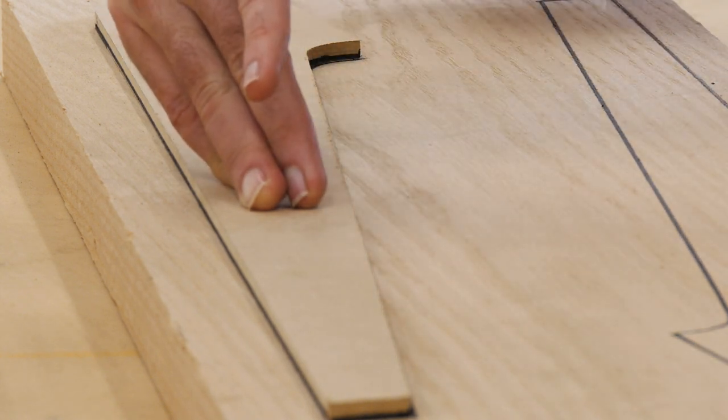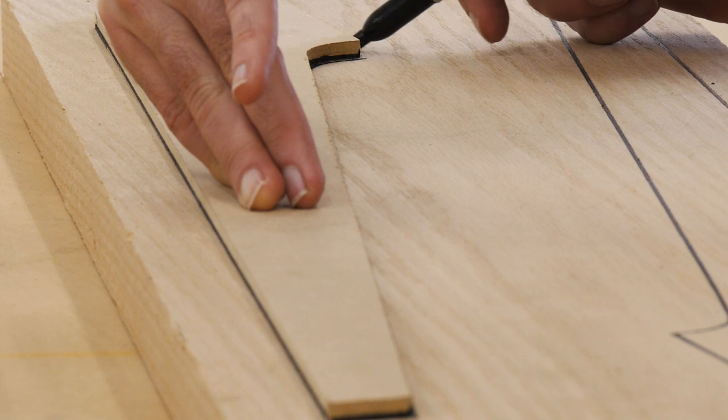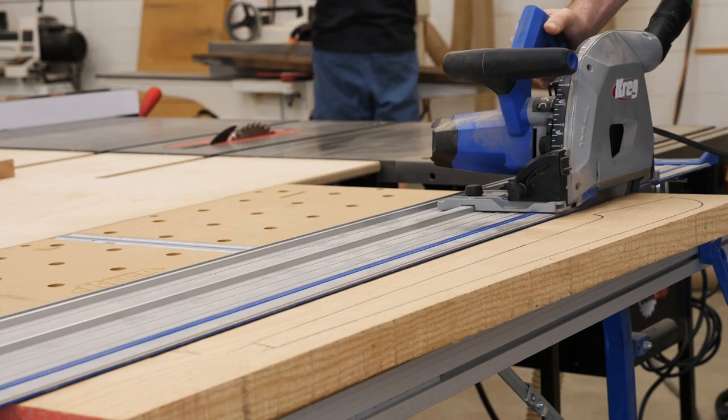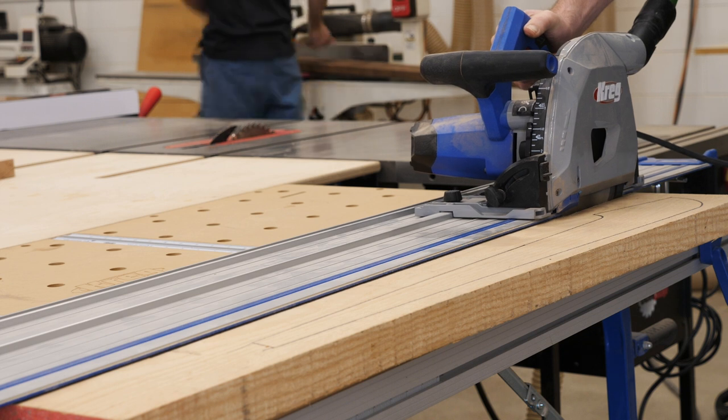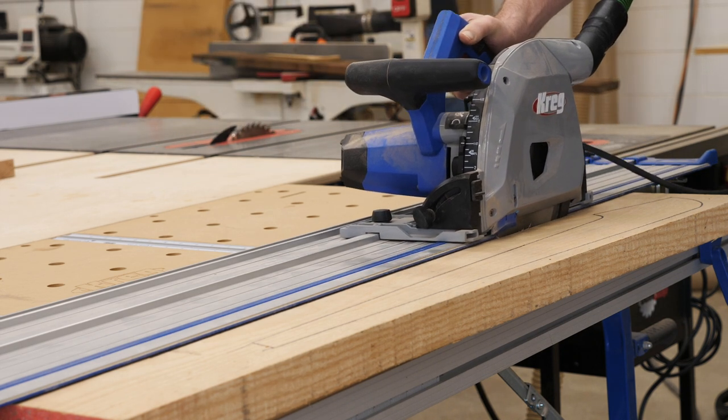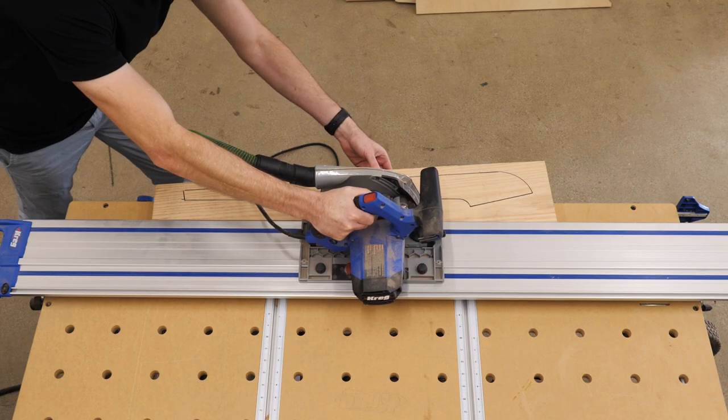Here I've got myself a little template printed out, and I'm just marking it on some red oak that I had laying around the shop. Then I took it over to my Craig ACS, where I split the pieces in half since I had marked the template twice on each of the little chunks that I had.